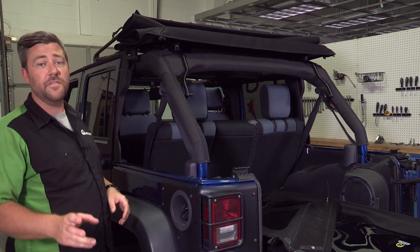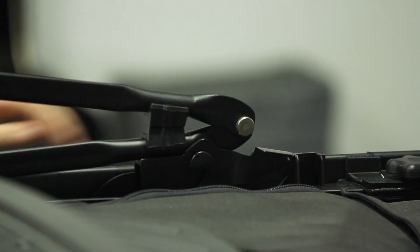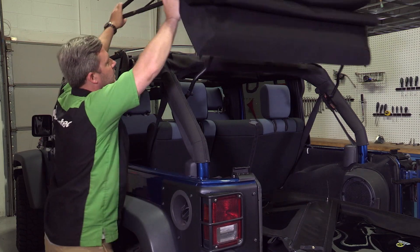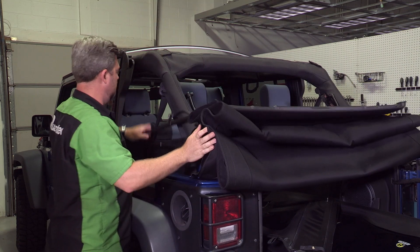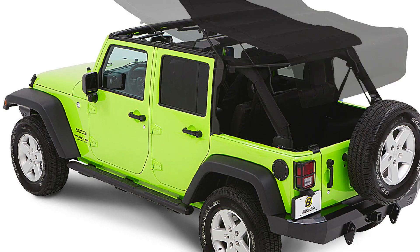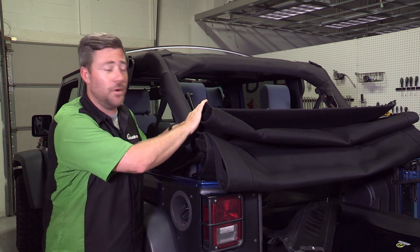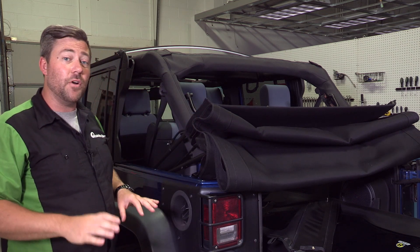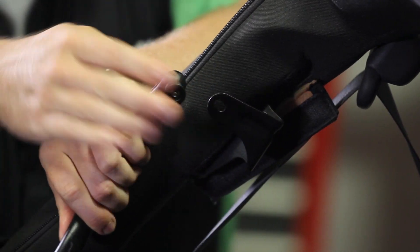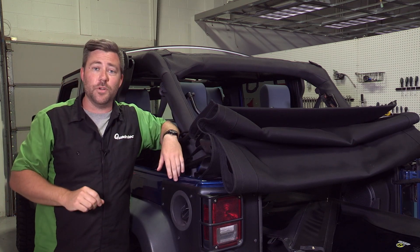And finally, another feature you'll only find on the Bestop Trek Top NX Glide. When you're ready to fold back your soft top for a totally unobstructed open-air driving experience, it's just that easy to completely fold back your soft top. And if you want to go a step farther and completely remove the top from your Jeep, it's as simple as pulling the two quick release pins on the single bow assembly at the back to completely remove your soft top.